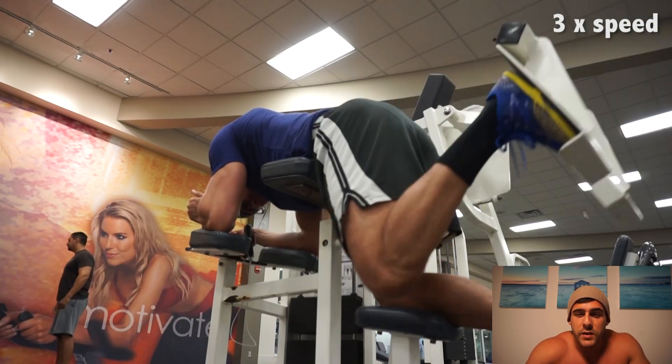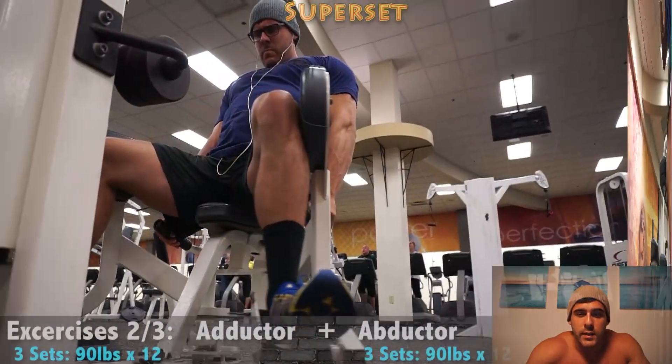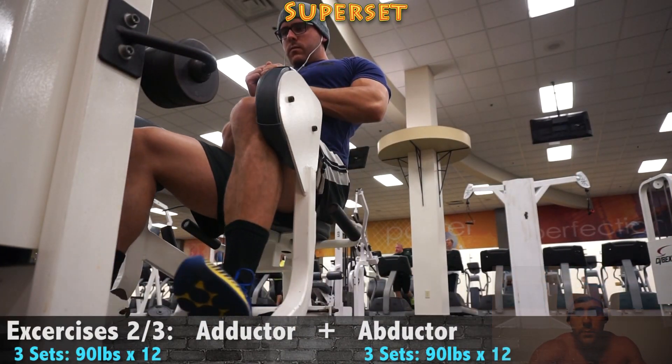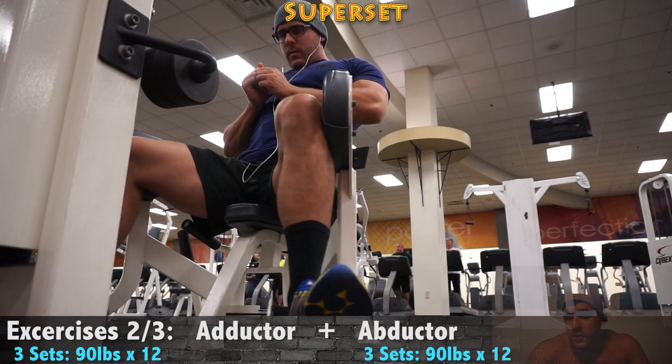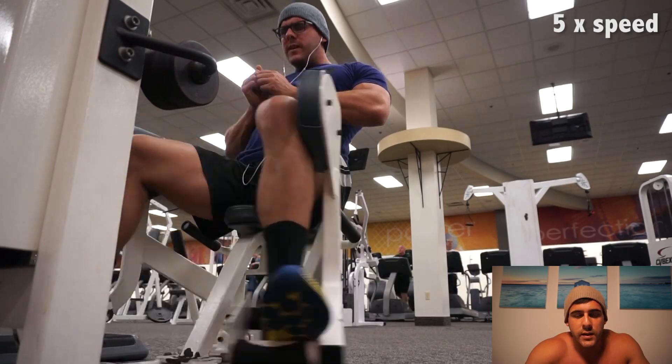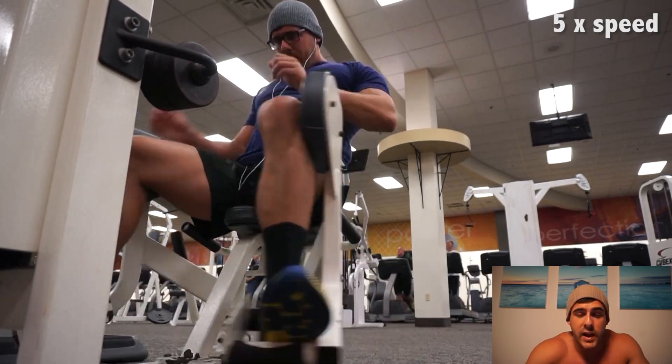It's like that feeling you get after just a crazy leg session or compound movement session where you're just completely wiped. I feel like I haven't slept or eaten in like a day, but it's a great feeling. So I'm really happy about this leg workout.